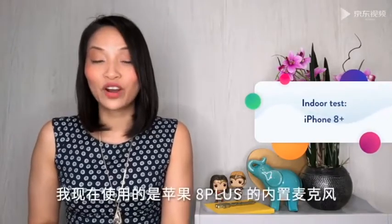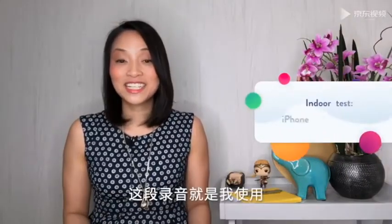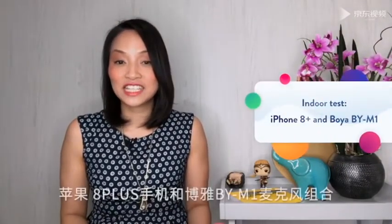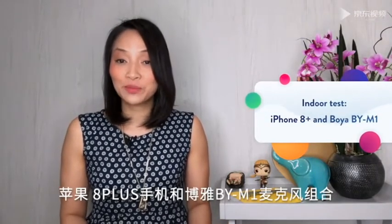Using the inbuilt microphone of my iPhone 8 Plus, I'm about a meter away from the phone. Here's what it sounds like using the Boya BY-M1 plugged into my iPhone 8 Plus.